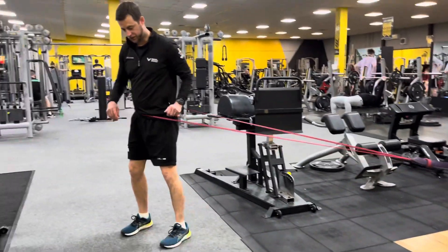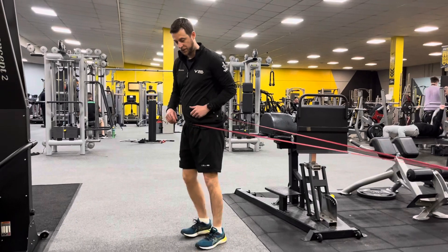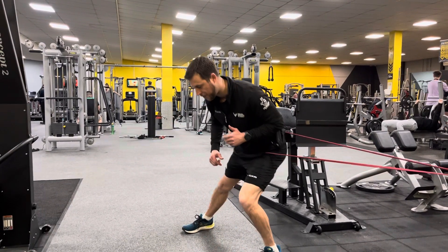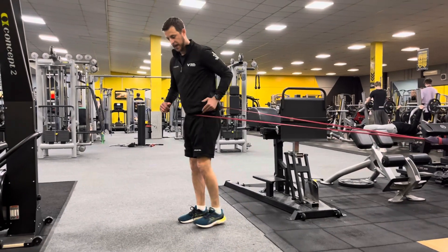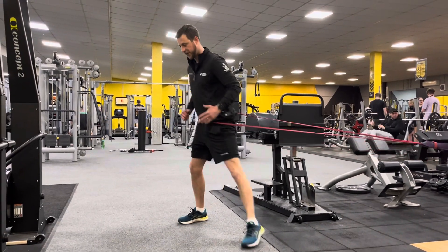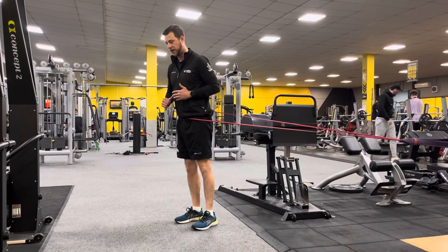We've got a couple of options. First off, we just do our side step — try and keep the knee and toes everything in line, push it, and then back out.